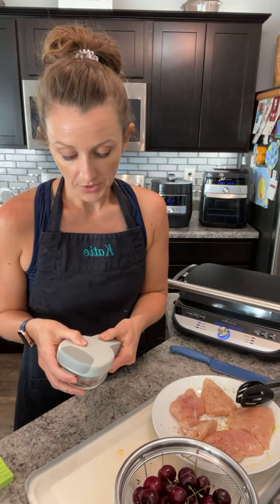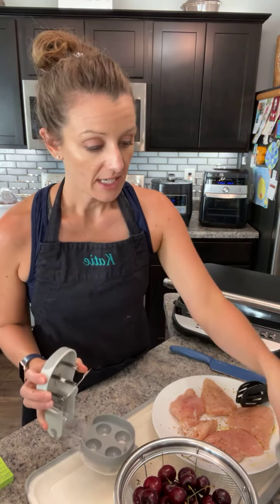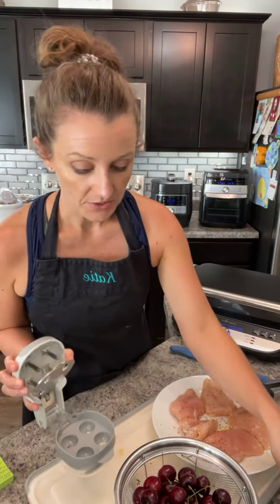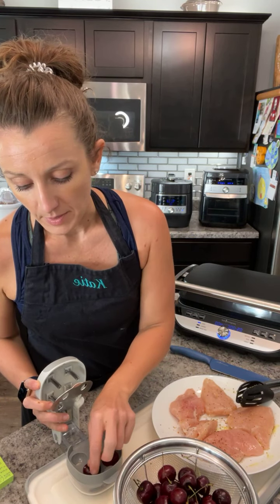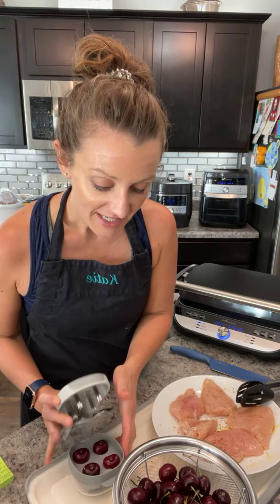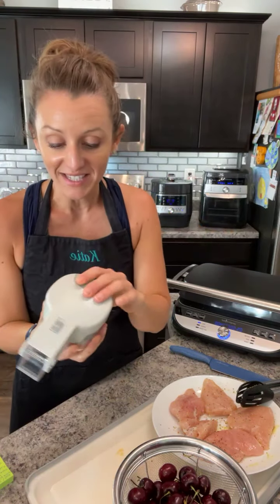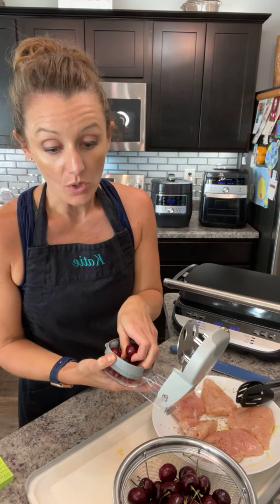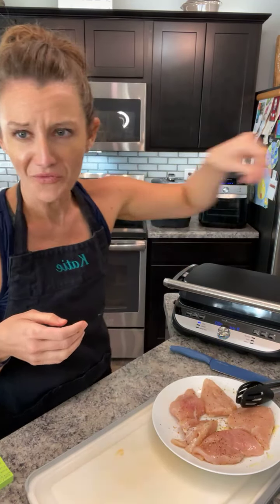Let me show you the cherry pitter — it also works as an olive pitter, though I don't do olives. You take the olive insert out so the cherry drops right in. Push it through and all four pits come out so fast and easy — you can do over a hundred cherries before you need to clean it out. My daughter Emmeline is usually my helper for this task. So fun!